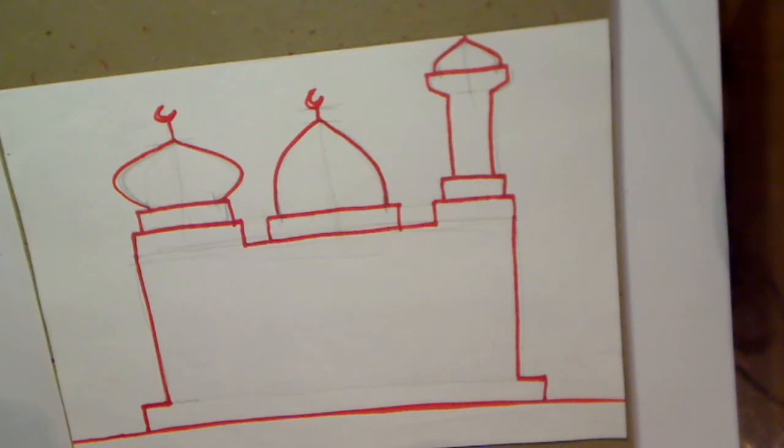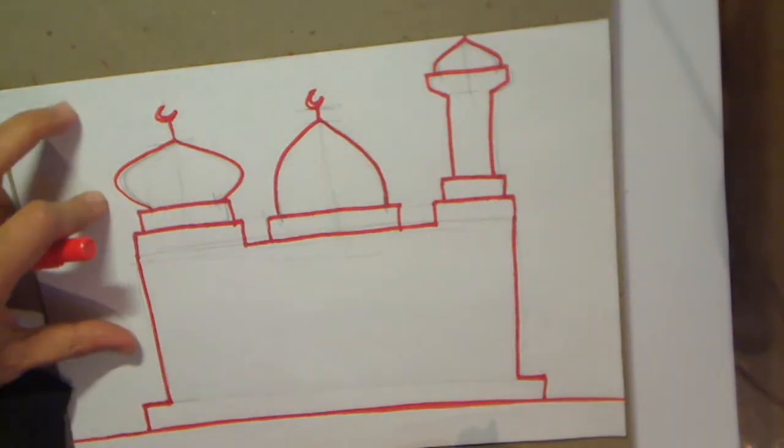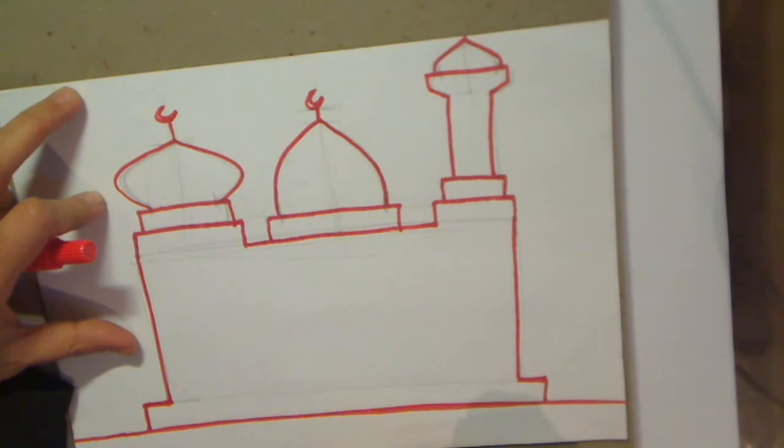Assalamu alaikum wa rahmatullahi wa barakatuh. Welcome to part 2 of this masjid - the simple masjid. We're going to now finish off this masjid by putting in the doors and the windows.